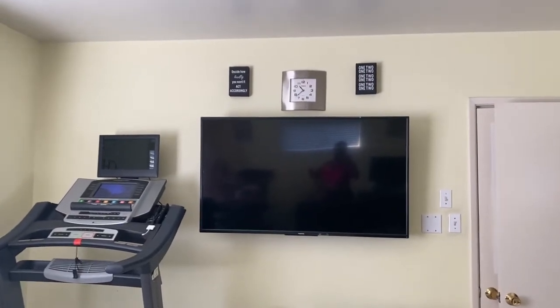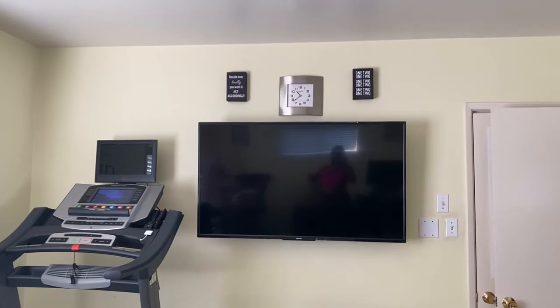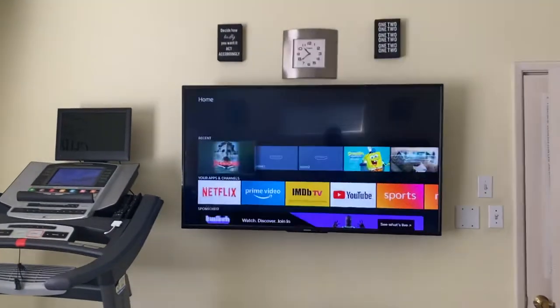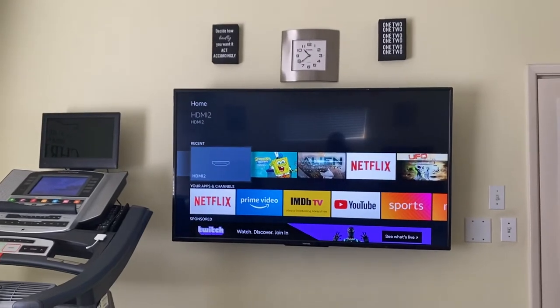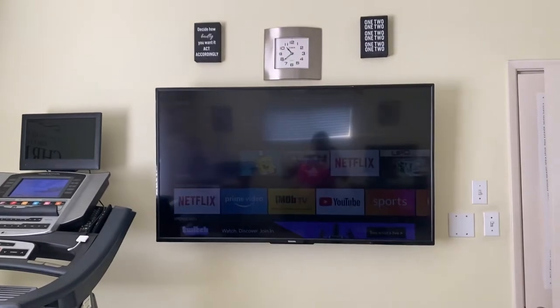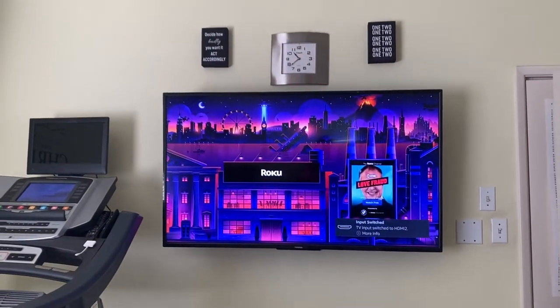The first thing that I do is I turn on the TV and then I change the input to HDMI 2. For me, my HDMI 2 is Roku.